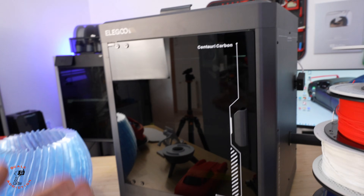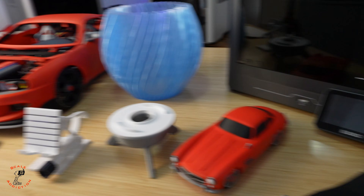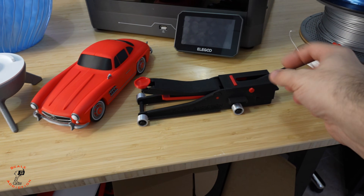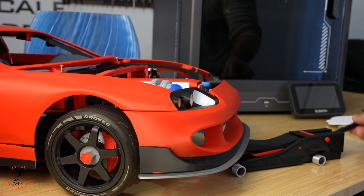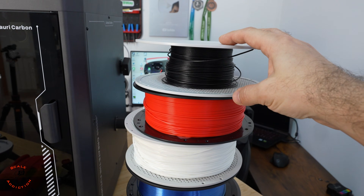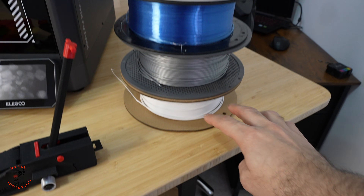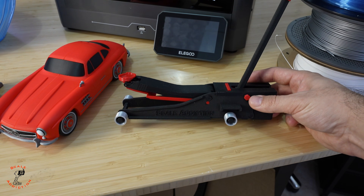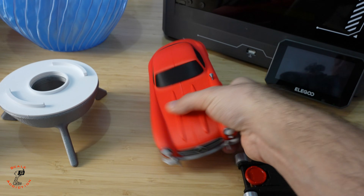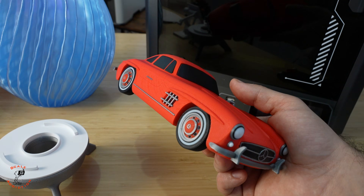After a week of using the Elgo Century Carbon, I used all these filaments for printing. I'll go over them one by one. The first print is a jack — it's functional with gears inside, so it has to be accurate otherwise it won't work. Here are the filaments I used: PETG CF, PLA+, TPU clear, PETG, PLA silk, and matte PLA. The jack came out really good, found on Maker World, and I used a 1.6 millimeter layer height.